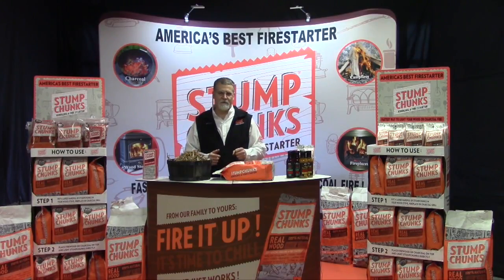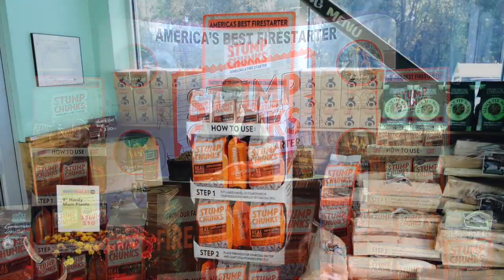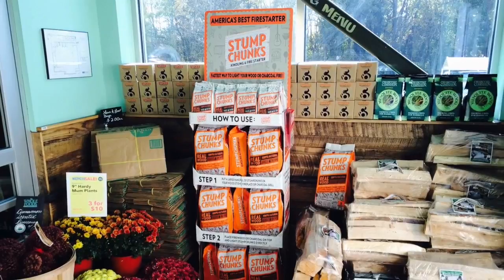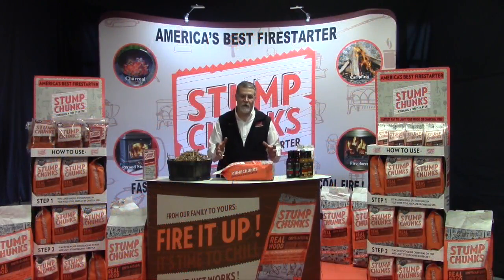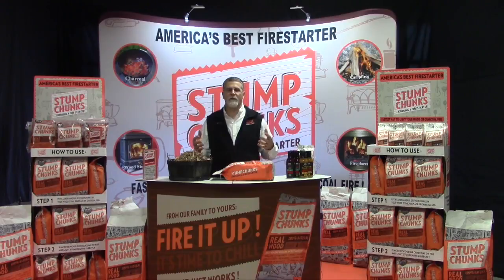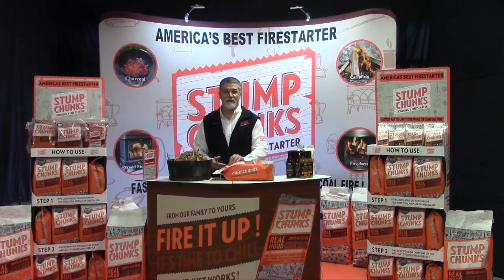Put the product in different locations — an end cap, an in-store display. Put it somewhere visible, at least for the first couple of months. If you're selling charcoal or grilling accessories, put some product there. If you're selling firewood, put some product with the firewood. I wouldn't recommend keeping the bags outside with the firewood though — the sun will affect the ink color and the bags may fade. The product will work just as well, but keep that in mind.